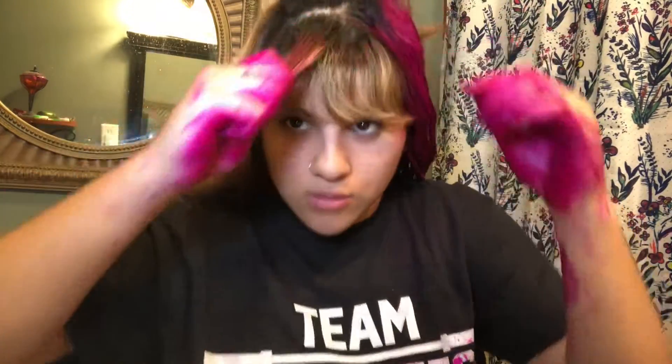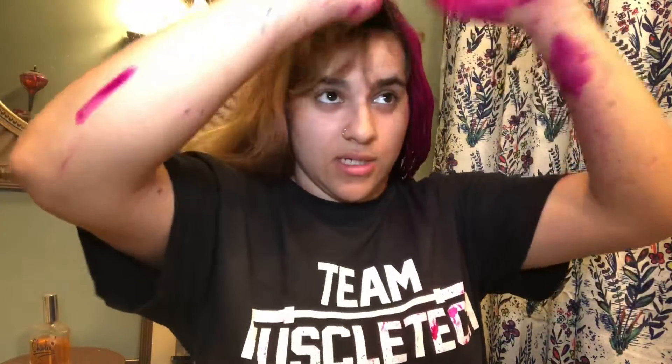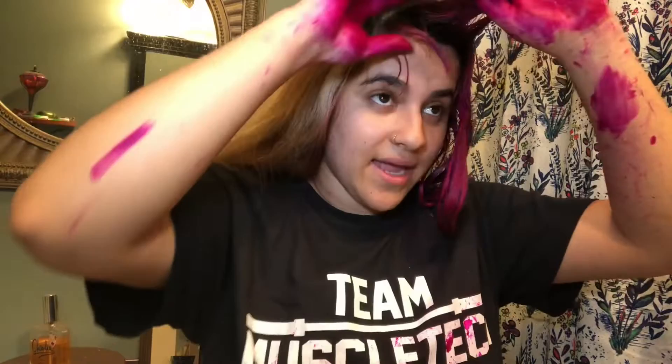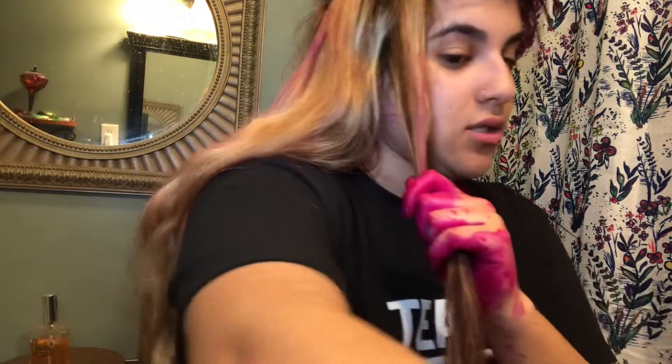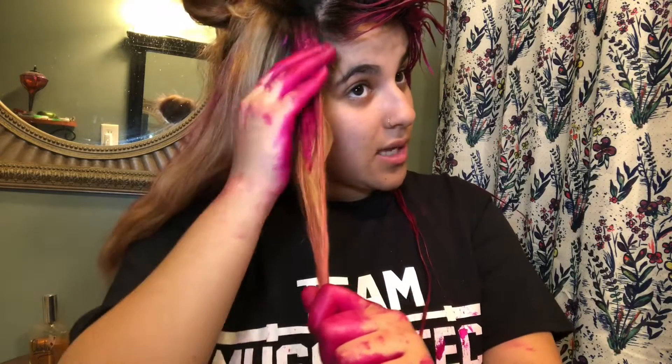Okay guys, this is gonna be the hard part — doing my bangs. I'm just gonna use what I have on my hand and then grab some more. Oh my gosh, this is not happening. I was gonna tell you guys — I hope my phone does not get stained because I have paint all over it from touching it. I record my videos with my phone because the camera I want is like 600 bucks, so we're gonna have to wait on that.